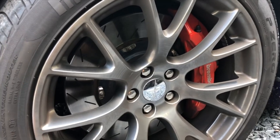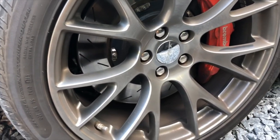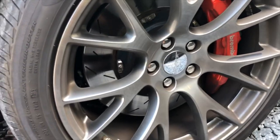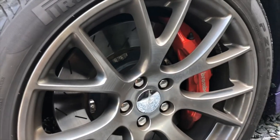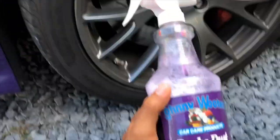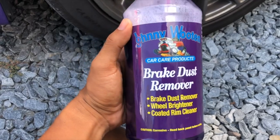They look really good when they're clean, but once you go out and drive a few miles, especially with these Brembo pads, the brake dust will just accumulate all over the wheels and the Brembos themselves, and when the car is clean from the outside it just doesn't look good.